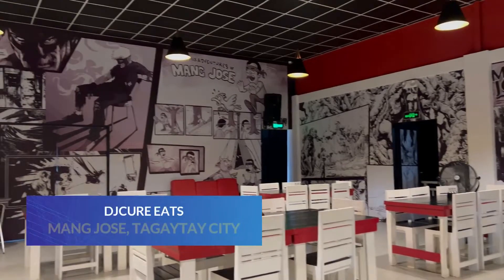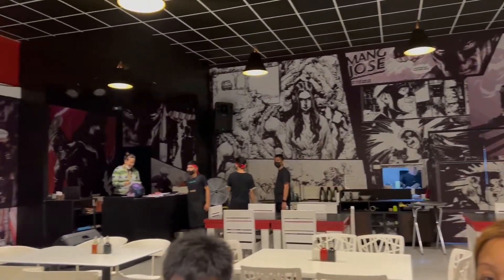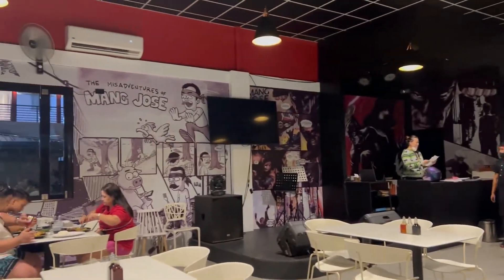What's up everybody! I am chowing here at Mang Jose. It's a new joint in Tagaytay. It's inusal — it's barbecue inusal — and we're gonna try it out.